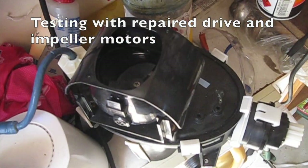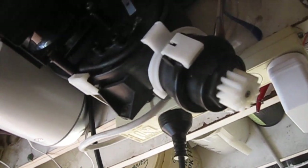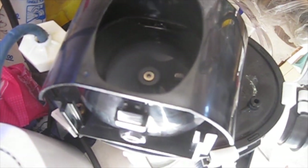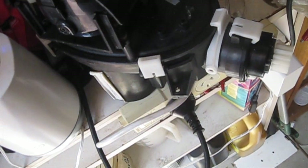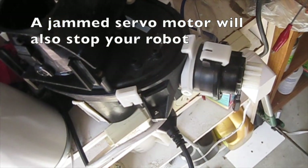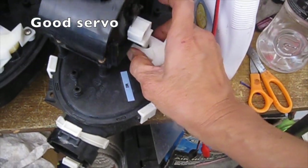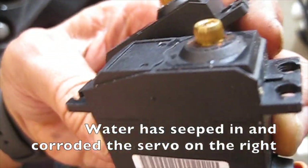We test it. Note the directional vane does not move. A jammed servo motor will also stop your robot. The faulty one is compared to a good one — I did not bother trying to fix the servo motor, I just swapped out the better one. Water seeped in and corroded the servo.